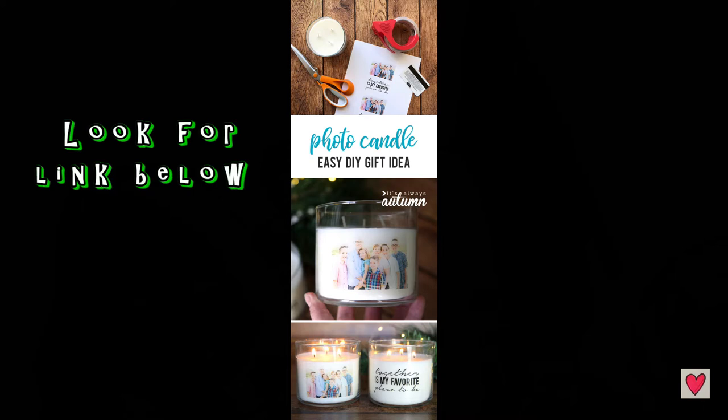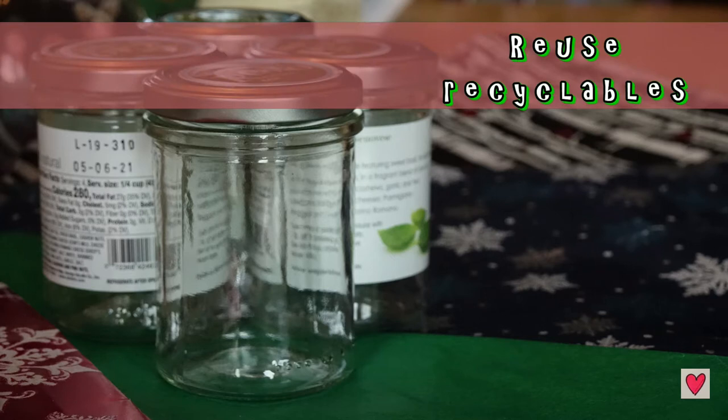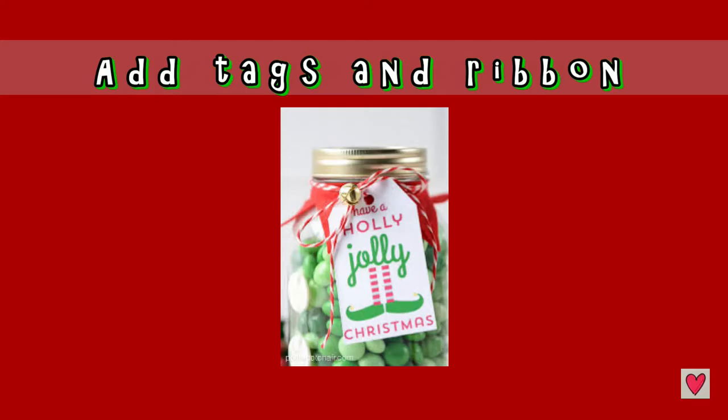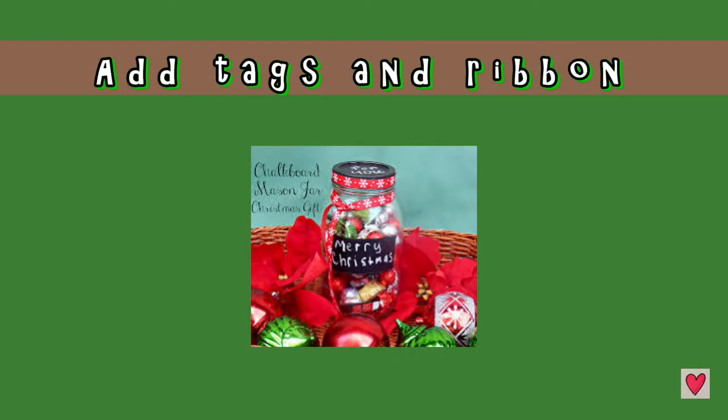I saved these jars wondering how I might reuse them. They would look great filled with gumballs or brightly colored candy, or whatever sounds good to you. I think with just a little bit of ribbon it could be a really cute gift.